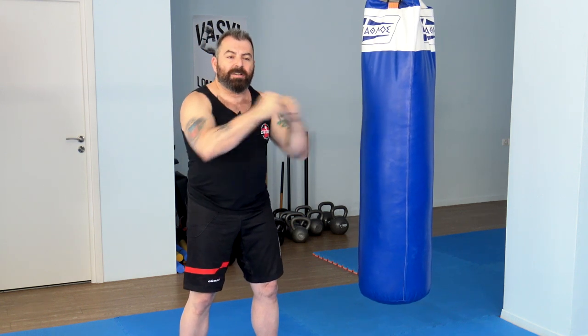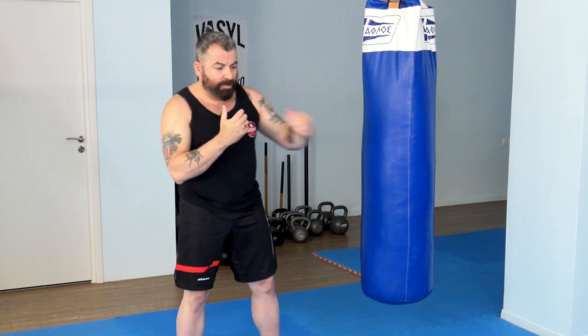Let's talk about speed rule of thumb number one, and probably the most important regarding the way you're going to train speed on the heavy bag. Speed, or fast hands, is something that does not primarily have to do with just hand movement or arm movement, because of course there can be some speed generated from that, but fighting-wise it's different.